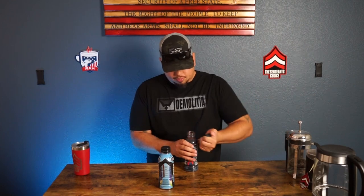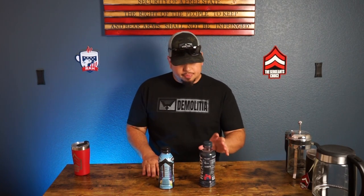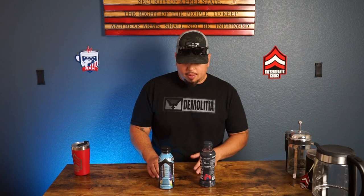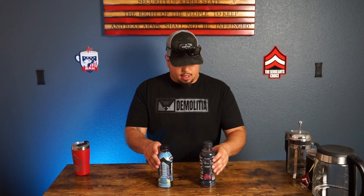Alright, next over here. Let's do a clean palette real quick — hit it with some water. Ready blue raspberry. It's good. Wow, both are really good. This one is a little bit more sweeter right off the bat, but it also tastes more of a real, natural flavor.